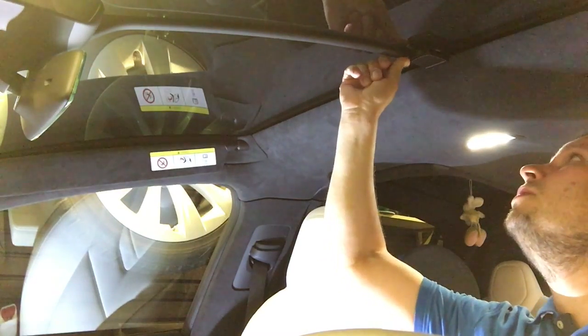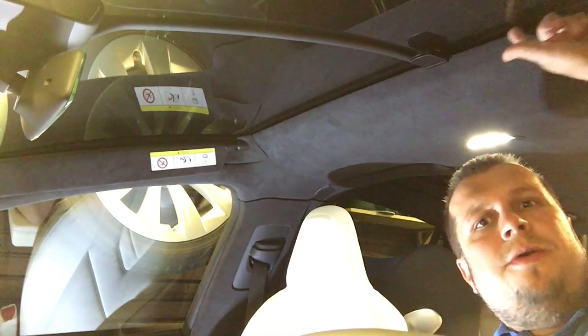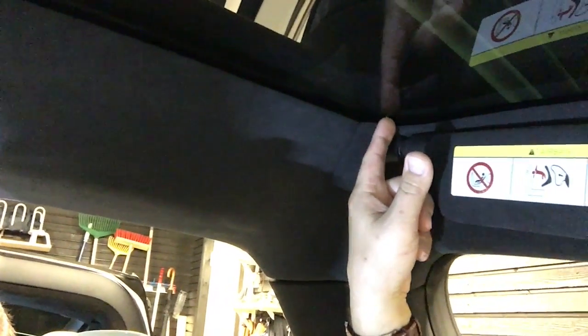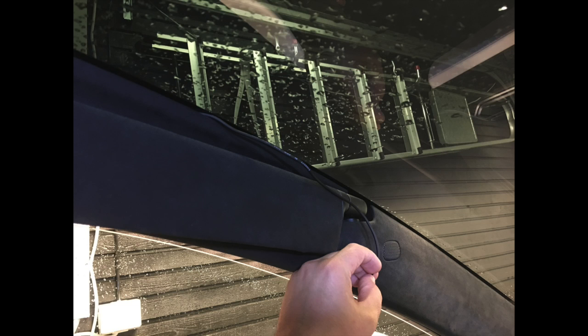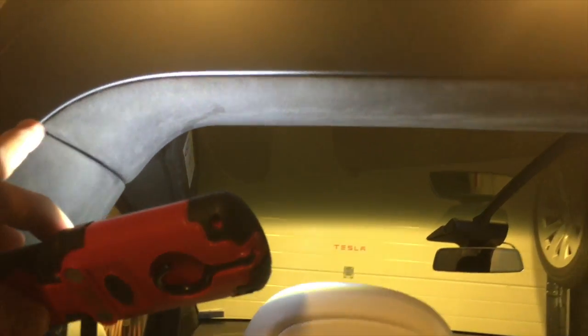When you put all the wires inside the channel, just pull them inside. They can go all the way along here. At this point, those two wires will split — one can continue down here and will be your power source, while the other wire will continue going back toward the Falcon Wing door and will end up at the rear camera.